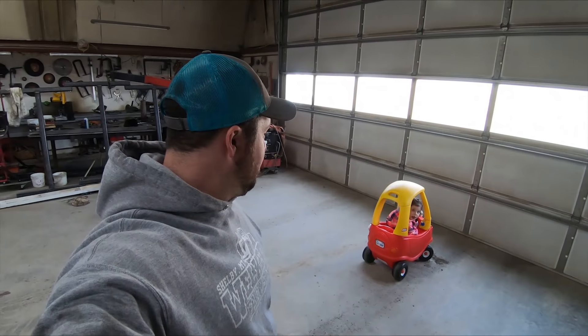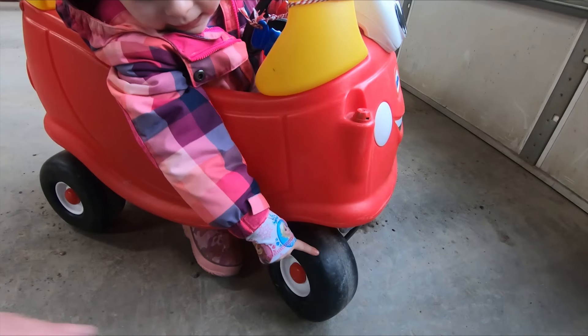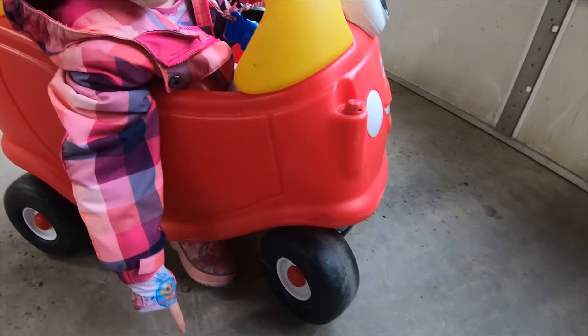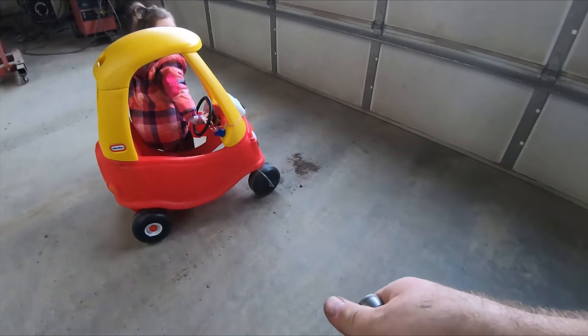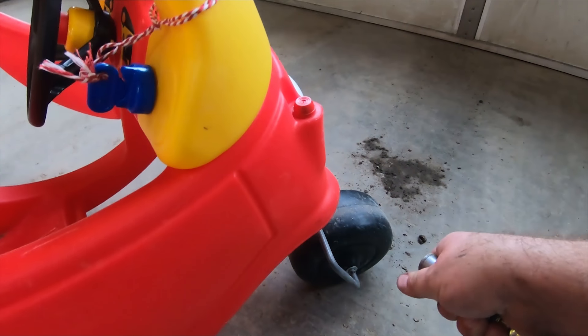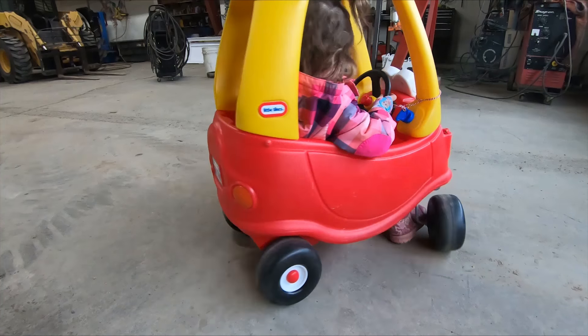So I fixed my wife's vehicle. Looks like I might have to fix my daughter's vehicle now. What's wrong with it? The tire's flat. I went and got the air hose — is that better? That has got to be one of the easiest fixes I've ever had to do in my entire life. If only fixing would always be like that.